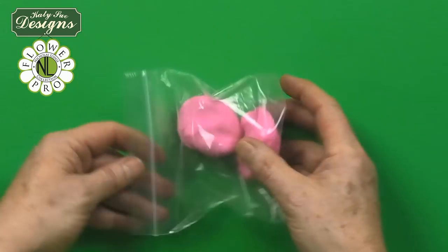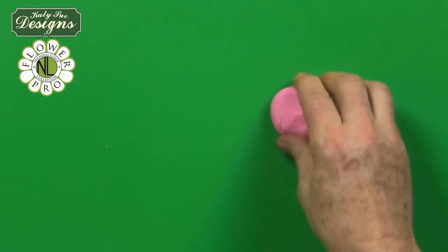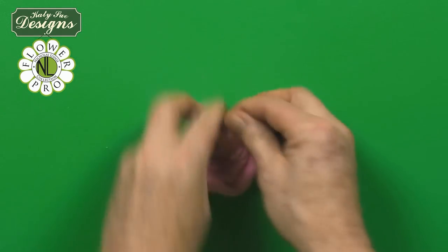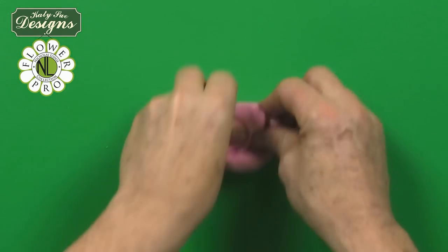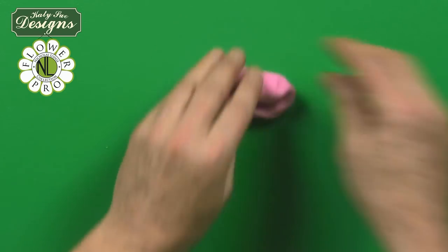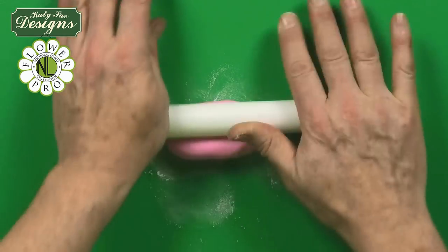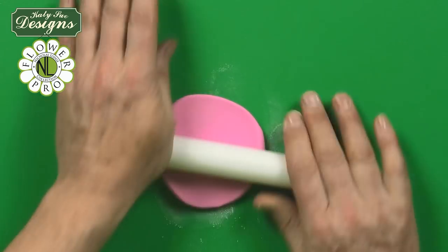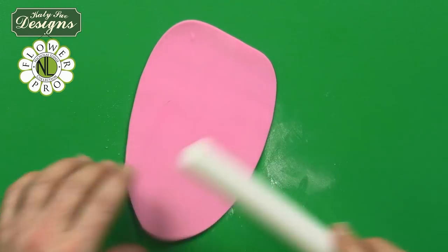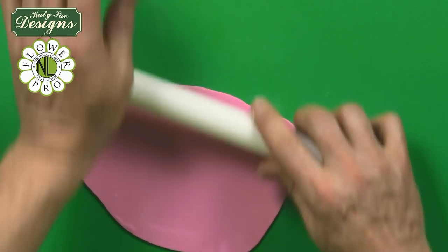Once that's completed, take some paste — I'm using pink here, but you could do white or red peonies in different colors. Work a little bit of vegetable shortening, white fat, into the paste. We're going to roll this out through the pasta machine on number three thickness — quite thick — because we're going to be veining these and doing ruffles on the peony petals. Peonies are quite a frilly flower, so you need the paste not too thin or you won't have anything to frill.